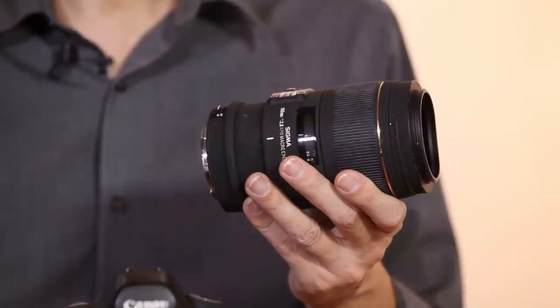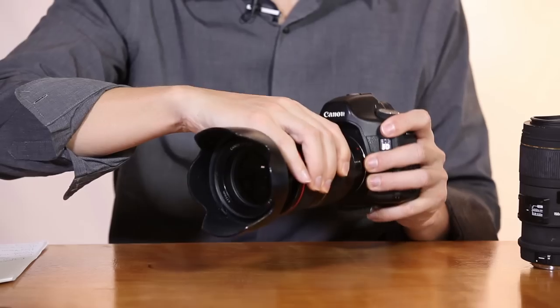Macro lenses are dedicated lenses for getting really, really close up. Lots of lenses claim to be macro, but they don't get to what's called one-to-one magnification. One-to-one magnification allows you to fill the frame with something the same size as your image sensor. Macro lenses do that without adding extension tubes or diopters. They also allow autofocus the whole time and infinity focus right from macro settings. I'll attach this macro lens and we can see just how close it can get.